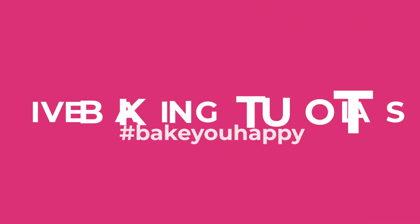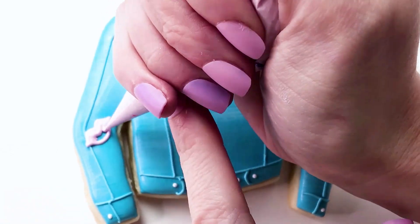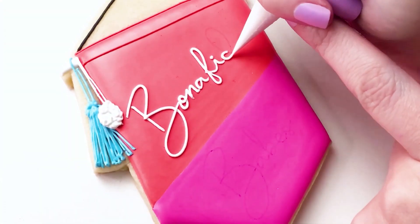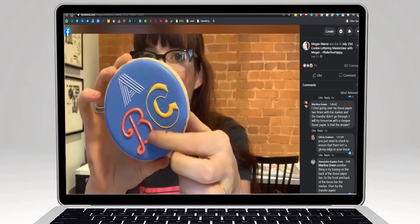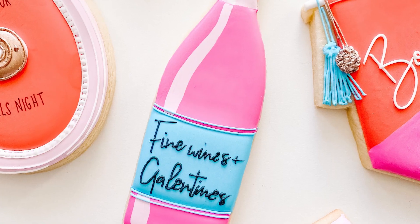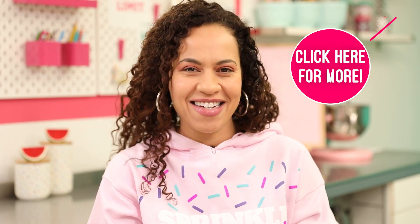We have a bunch of live baking tutorials lined up, and some of them are specifically for Galentine's Day this year. Who needs a bunch of flowers when you could have a bunch of baking tutorials? Our cookie expert Megan is doing a Galentine's Day cookie class on February 2nd — check out the link for all of the classes we have lined up for Valentine's Day and Galentine's Day.